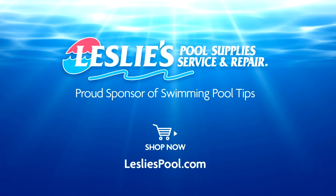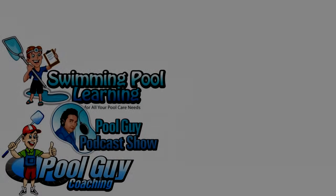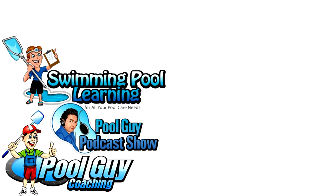Leslie's Pool Supplies has been do-it-yourselfers' and pool trade professionals' trusted partner since 1963, providing quality products and services to make pool care easy, with solutions and expertise to do it right. See you next time.